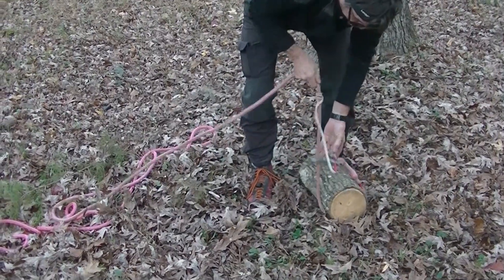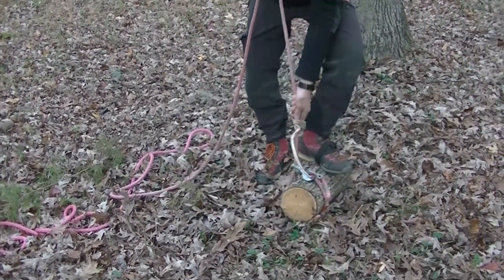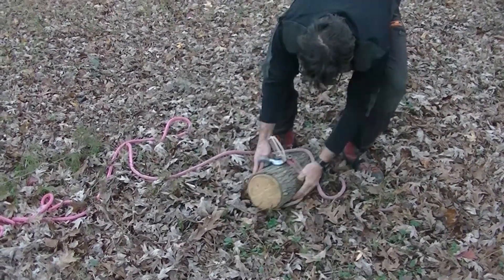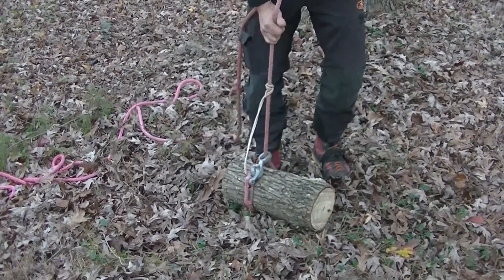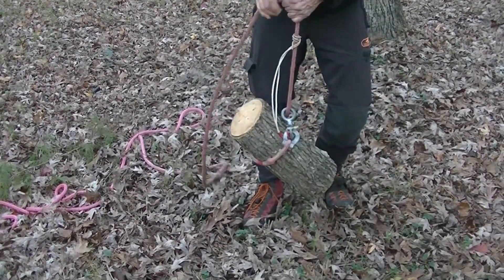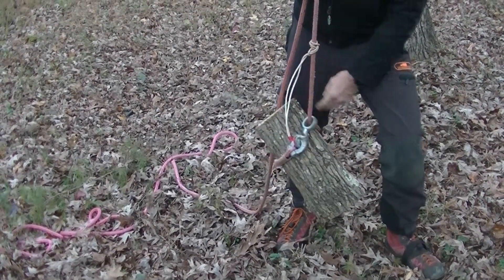When you pull on that, all it does is get tighter. So that's the knotless rigging system. What I came up with works out pretty cool, and I'll show that in this video too. This is a bungee that I have attached.